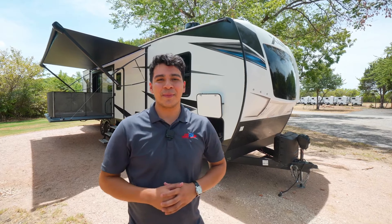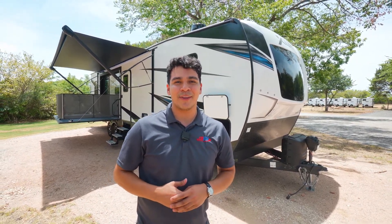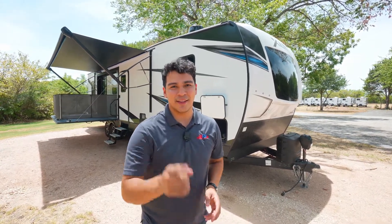Alright guys, thank you for joining me on the walkthrough of the XLR XLT 3412. Remember to like, share, and subscribe. And don't forget, the fun starts here.